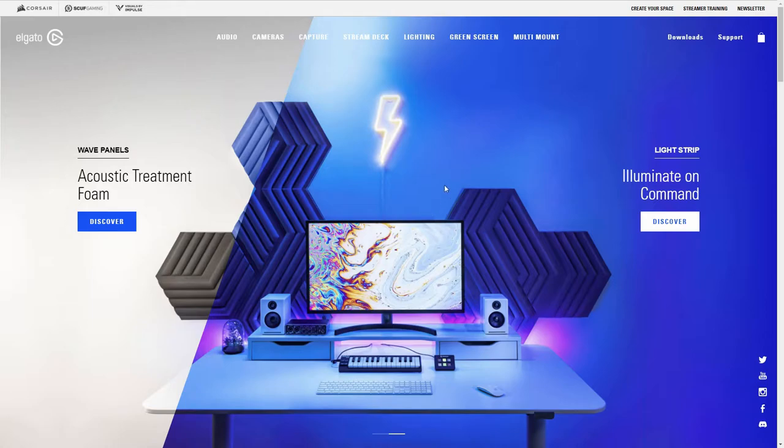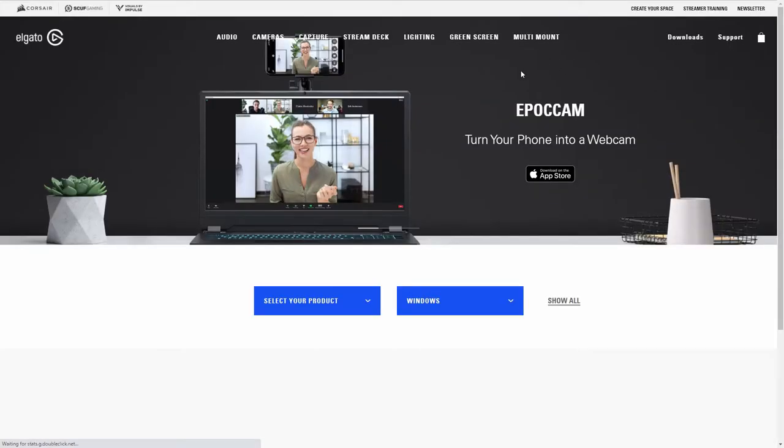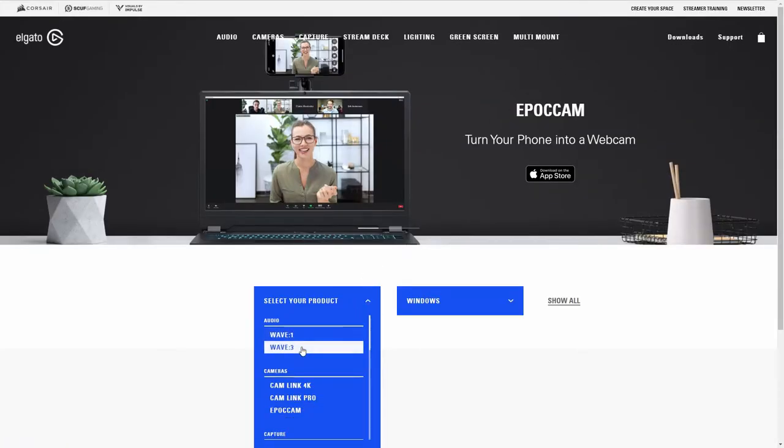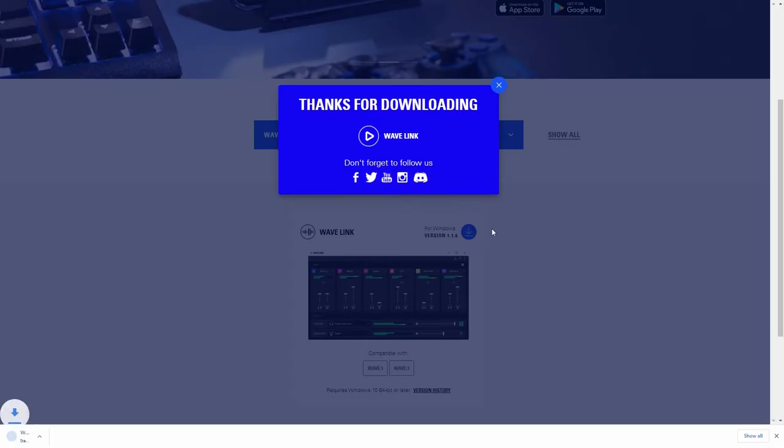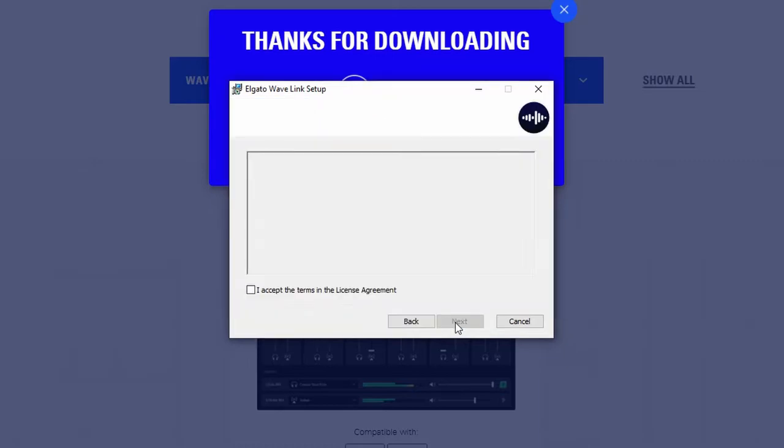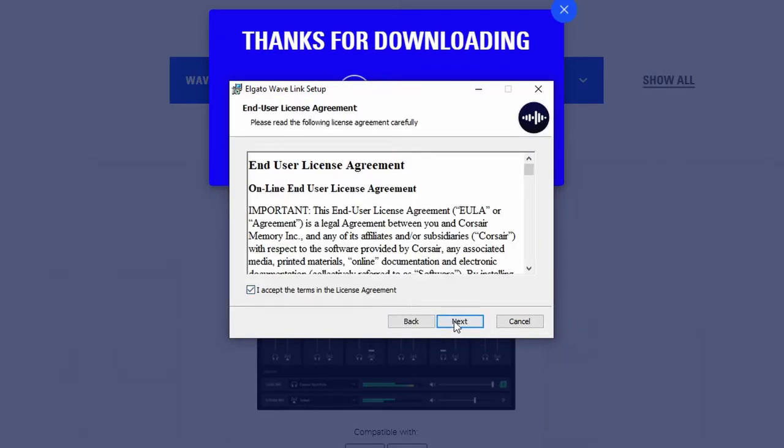Here we are on Elgato's website, and what you guys are hearing right now is unedited raw audio straight into the Elgato Wave 3 microphone - hopefully it sounds pretty good. So we're going to head over to downloads here and select our product. We've got the Wave 3 on Windows - so here's Wavelink. Let's go ahead and download it. It actually says please make sure your microphone is disconnected during the installation process.